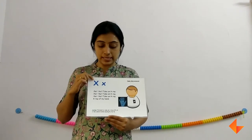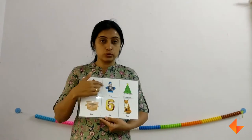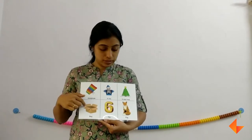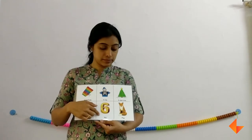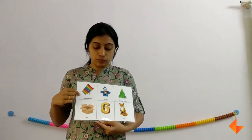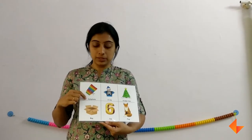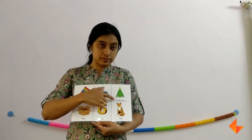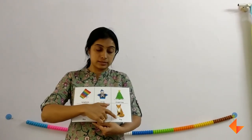Now discuss: this is capital X and this is small x. Now we will go on to the vocabulary words. Ask your kids if they can identify any of these — they will say x-ray, or box, six. When discussing vocabulary words, emphasize the letter sound. For example: x-ray, x-ray, fox, six, fox.